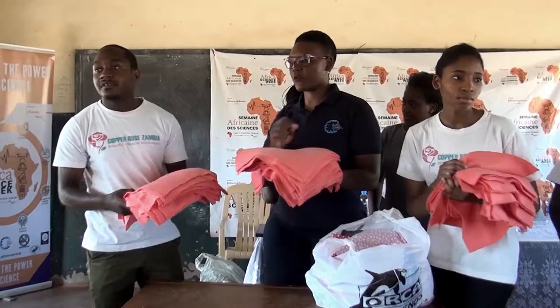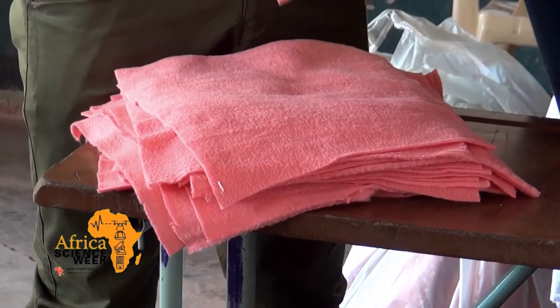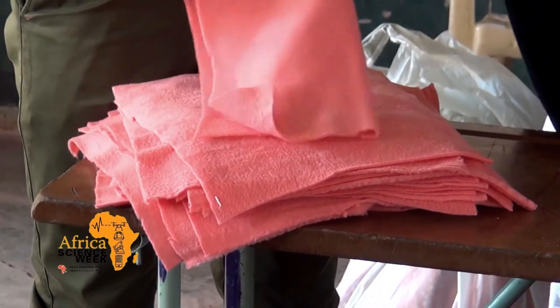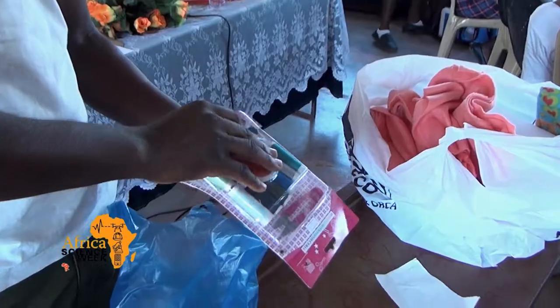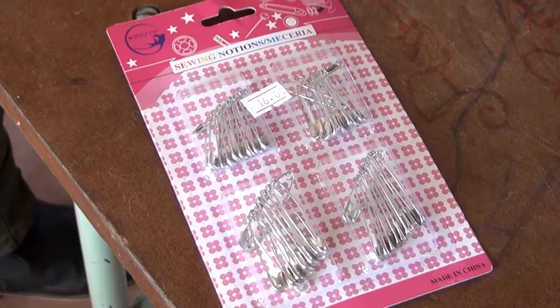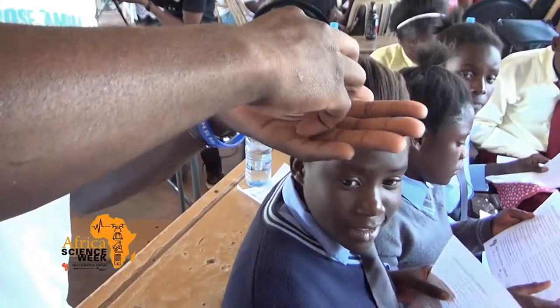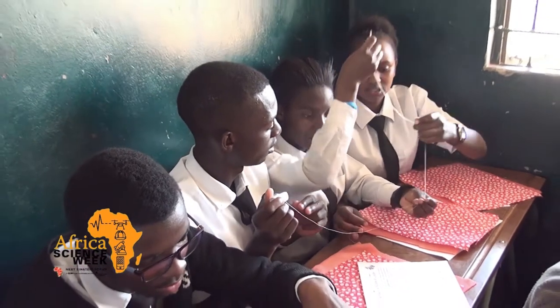We're also doing menstrual health and hygiene demonstrations. We're going to teach the students, the pupils and the rural community how they can sew sanitary towels that are reusable. This is going to help the pupils because most of the pupils actually miss school during their menstrual periods — they cannot come to school because they do not have pads — so we're going to teach them how to sew cheap and reusable pads.